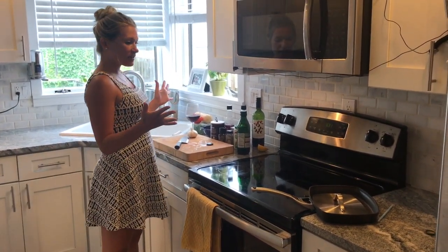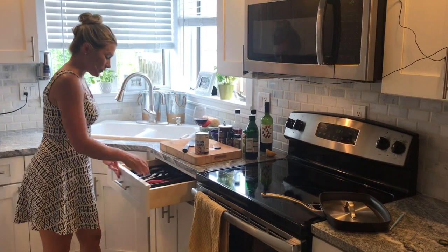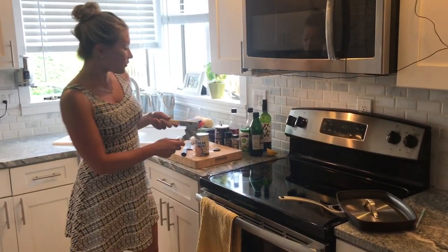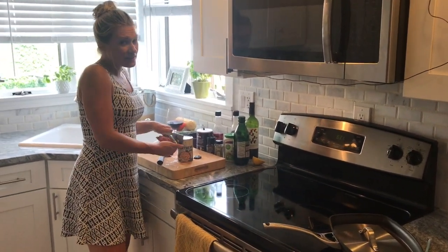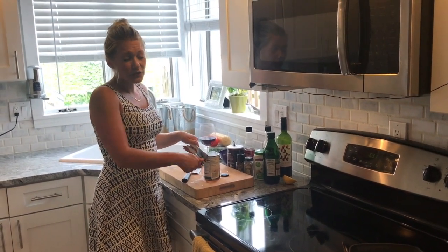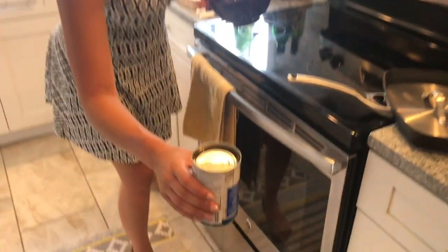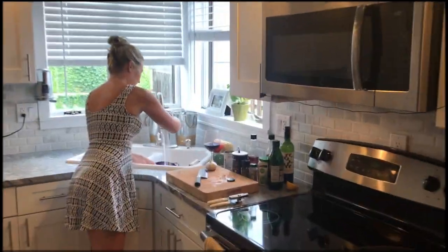Next, let's make some white bean puree. Beans are the most amazing food — they have a lot of protein, they're cheap, and they're readily available at every grocery store. If you're a vegan and you don't like beans, you've got to get used to them. You always want to make sure you drain your beans because they sit in sodium. And beans — the more you eat the more you toot — it's actually because of that nasty liquid they're sitting in. Drain them and give them a good wash.